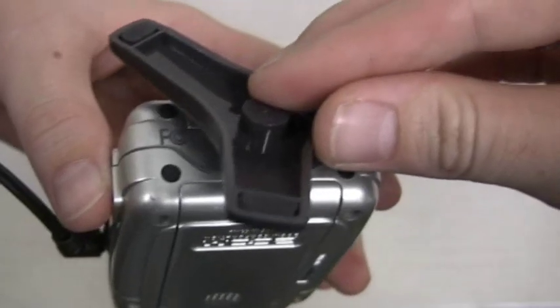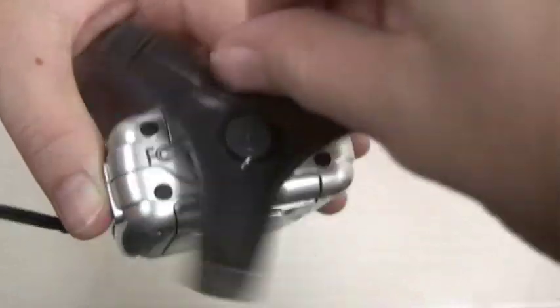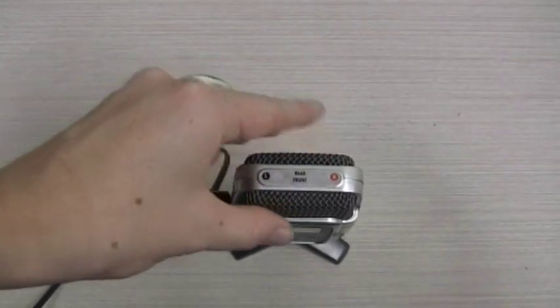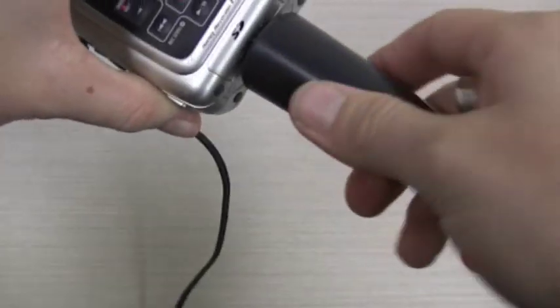Depending on how you are recording, the two attachments can also be utilised. First, you can screw in the stand to have the Zoom sit upright by itself on a table, or you can screw in a handle.